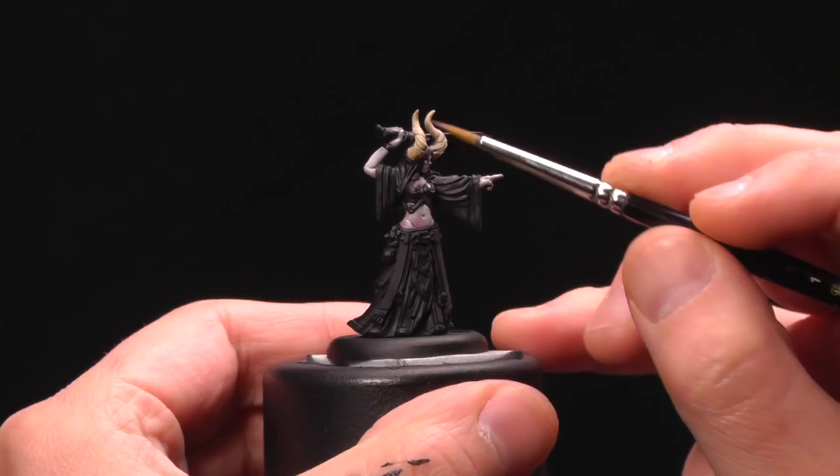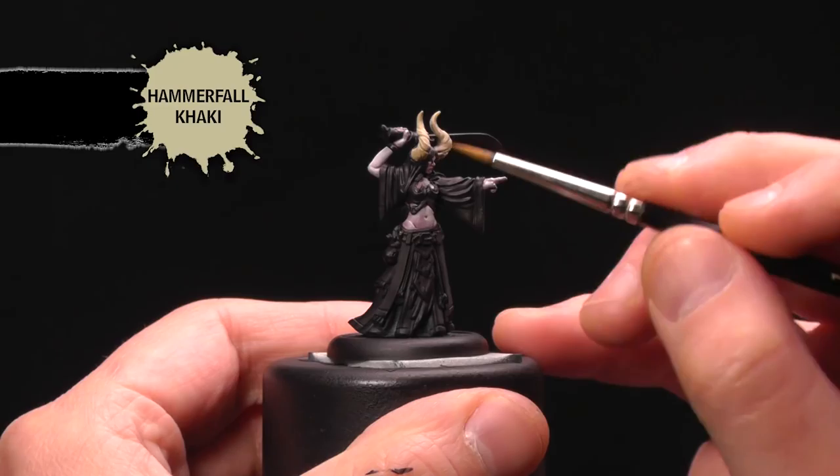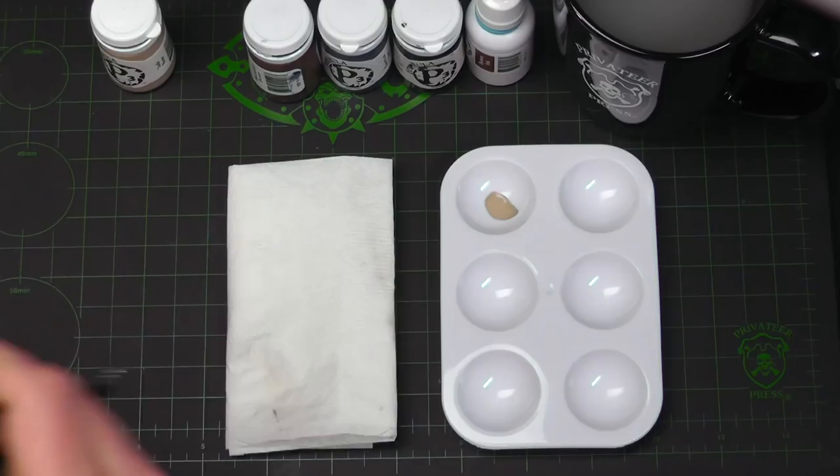The fun thing about painting Satixis horns is that there's a lot of variations — there's no one way to do it, so there's no wrong recipe, but there are a couple things to keep in mind. I've already base coated with some Hammerfall Khaki, but you could use Jackbone or Minnoth White base. The idea is to highlight and then use some glazes and washes to darken them down. You want to keep the tips dark and the base light.